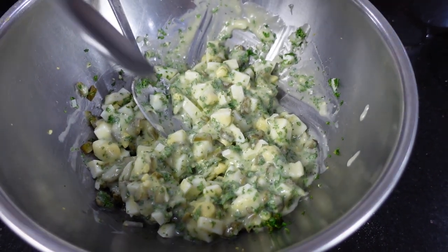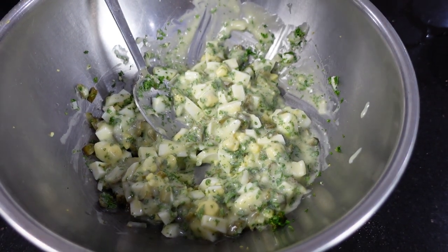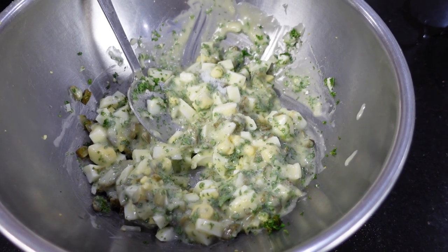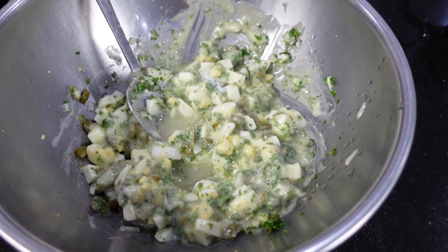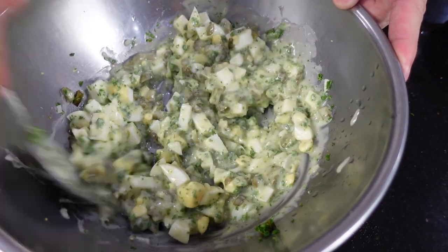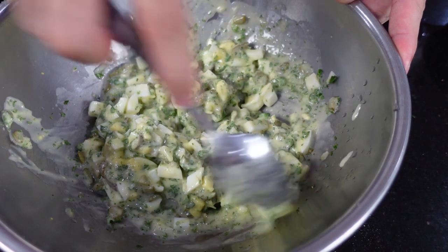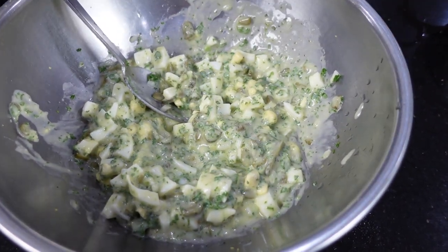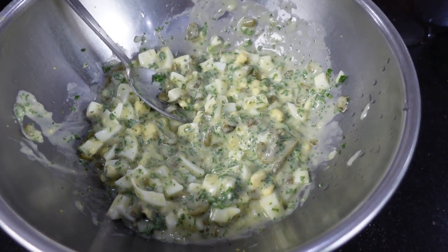Taste before you season again. It's way too bland — need a lot of salt and some lemon juice. Remember, you're serving this with fish, so you want some acidity in there. You can always add pepper too. Taste again. Good.